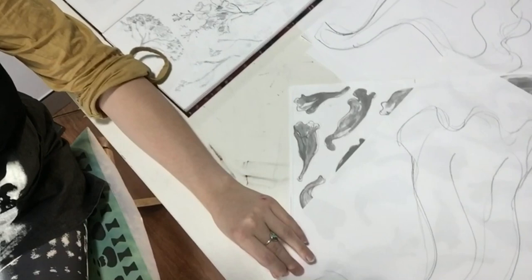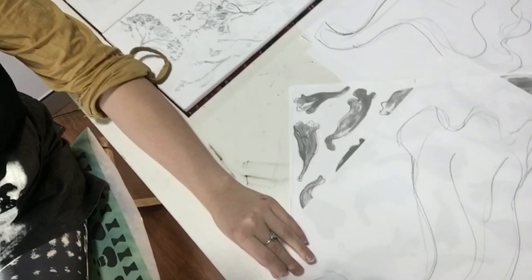Looking forward to seeing how this all comes together. Still got a little while left until the show and a lot more work to produce, but looking forward to sharing little bits along the way. Thank you for joining this very brief little studio tour. I hope everyone's looking after themselves and staying healthy at the moment. I look forward to catching up soon.